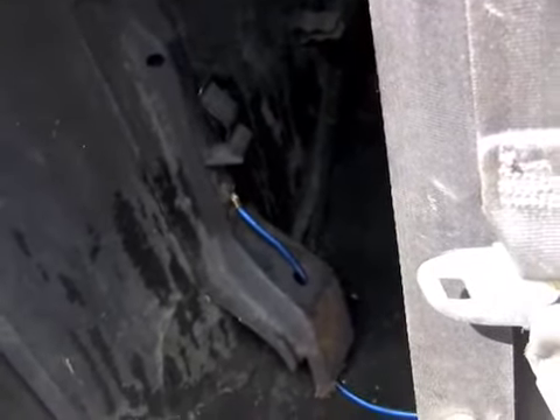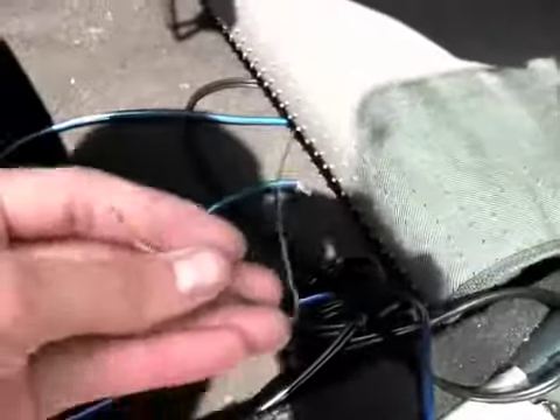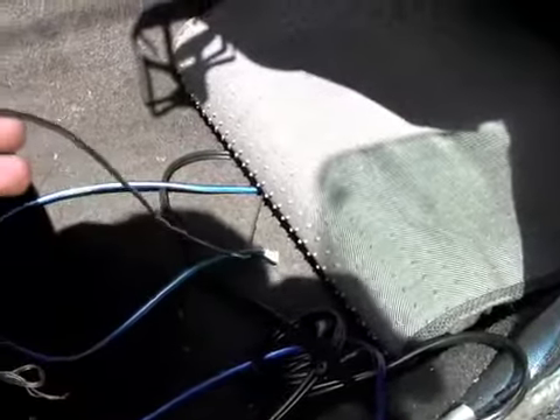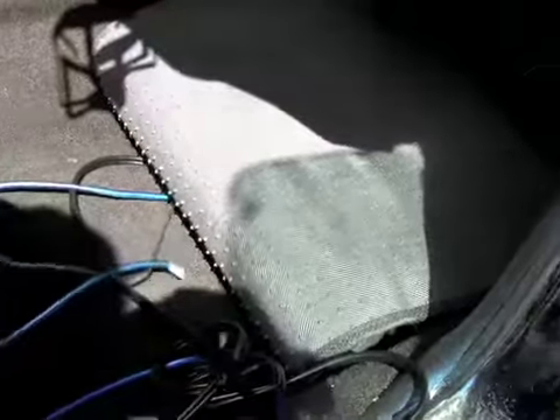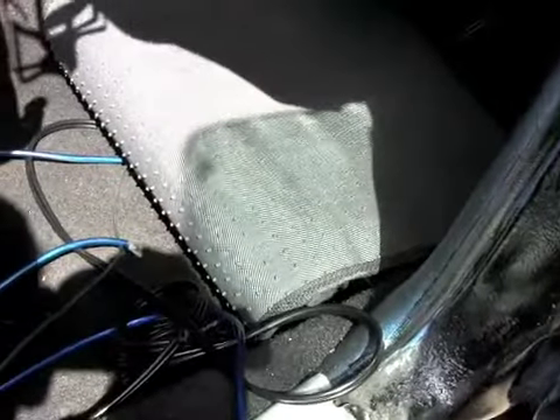Then the remote wire — that middle one. That one doesn't have to be quite as thick. It's not handling that much power. It's really just a switch. So this is going back under the mat, under the dash.